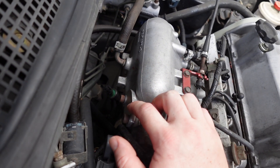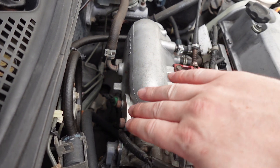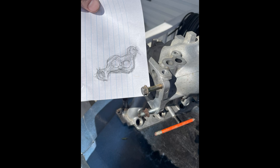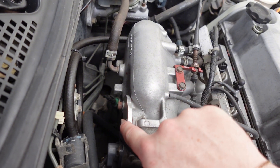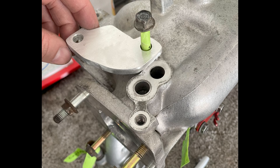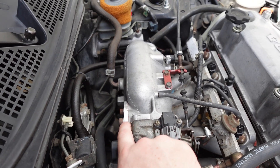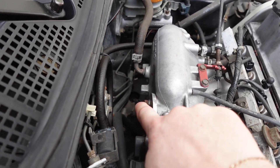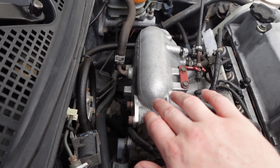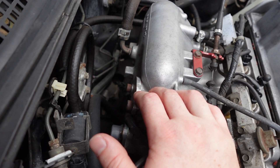Back here on the back of the intake, this block-off plate — I made this. It's a piece of quarter-inch aluminum. I took a pencil and a piece of paper, kind of like tracing a coin, and made a template gasket of what should go there. I rough-cut it out of aluminum, then found a bolt off the motor that was the right thread, took it to the hardware store, and bought two allen head screws that were the right length. I put some RTV on it, tightened it down, and let the RTV cure — so I blocked off where the IACV was.